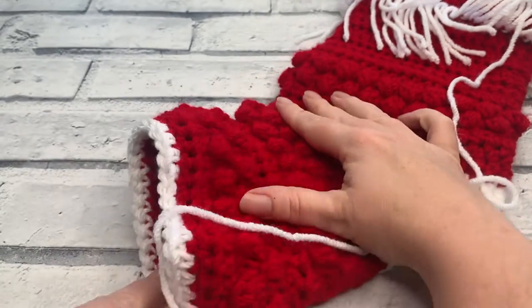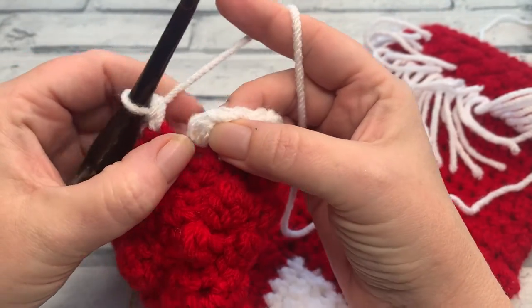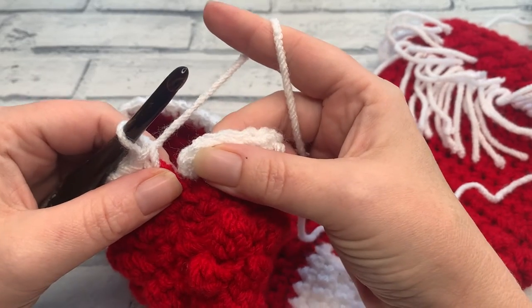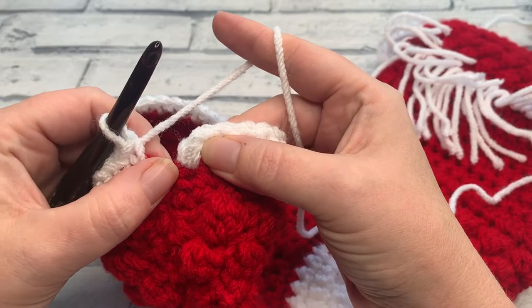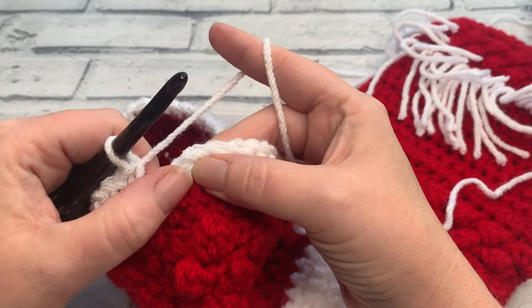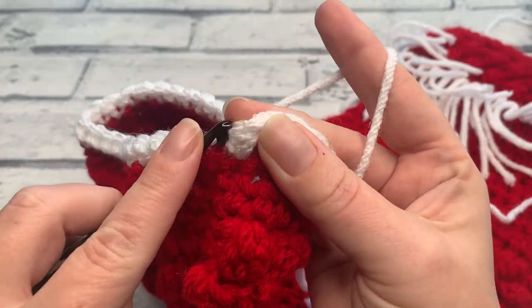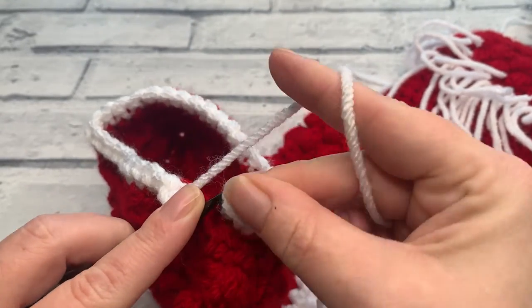Once you work all the way around each and every stitch, you should now have a stitch count of 33 single crochets worked all the way around the base of your stocking — this is the beginning of our toe. Rather than slip stitching to join, this toe is worked in continuous rounds, which means they're not joined. Instead of joining, we're just going to work the first stitch of round two into that first stitch. This opening marks the end of round one; you should have a stitch count of 33.